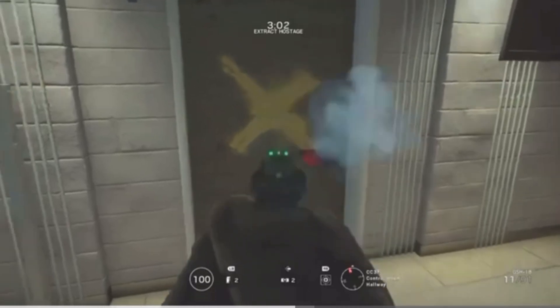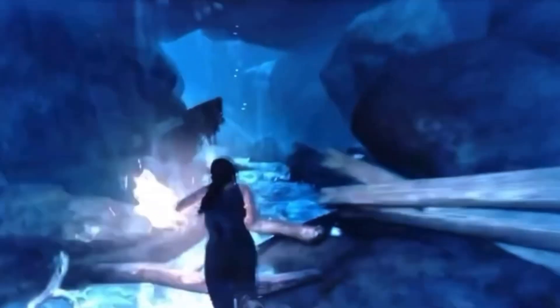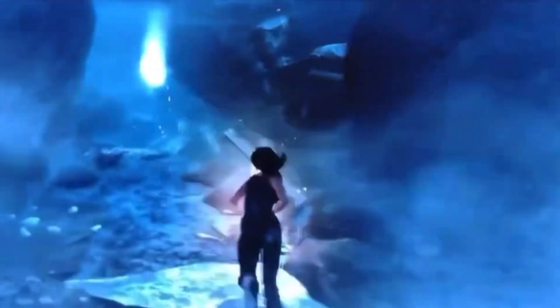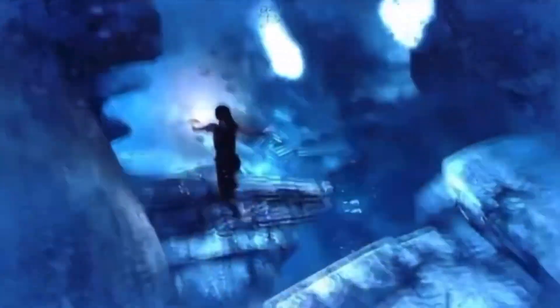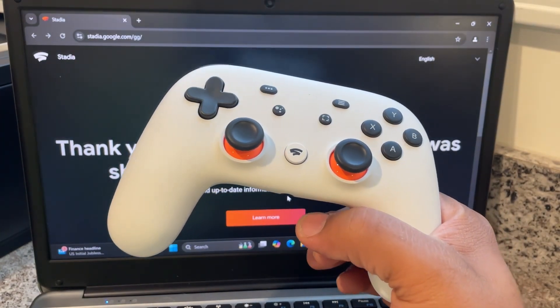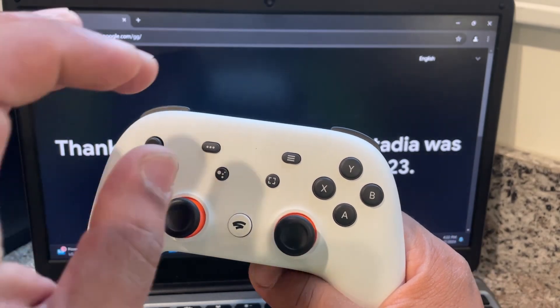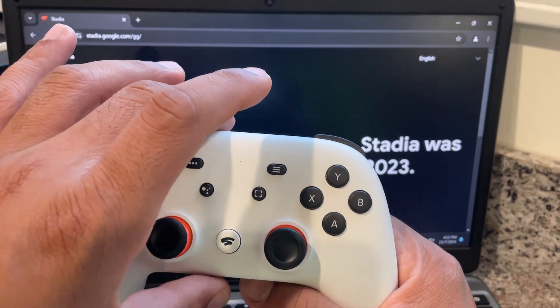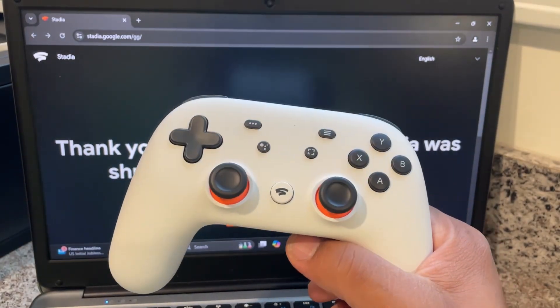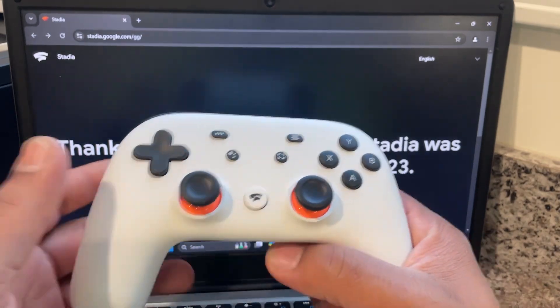Ever since it got shut down, it was pretty much non-usable. But Google released an update — which I'm going to do a walkthrough on now. There is a deadline for that update; once it's past the deadline, these controllers are going to be useless. Before the deadline, it's going to give you an update to turn this into a permanent Bluetooth controller, so you can pair it with any Bluetooth device like your phone, tablet, or whatever and use it as a gaming device.